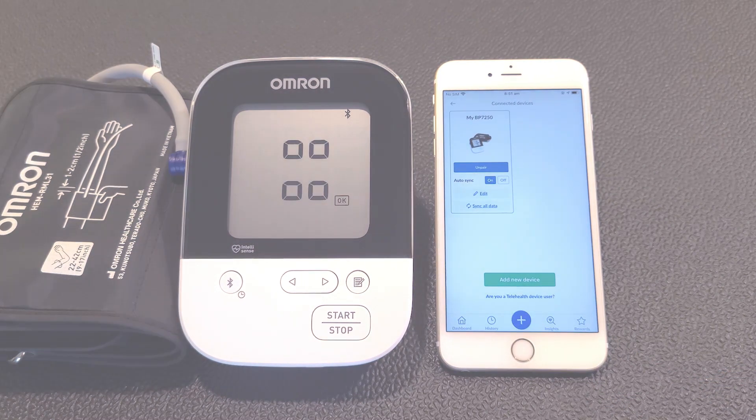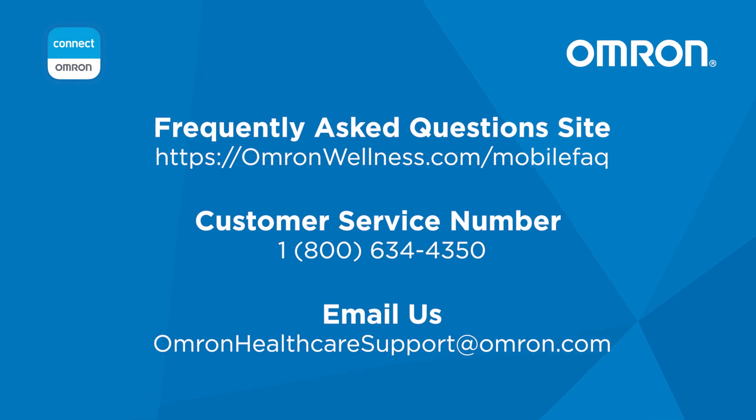If you continue to experience issues, please visit our Frequently Asked Questions site at omronwellness.com/mobileFAQ, or contact customer service at 1-800-634-4350, or send us an email at omronhealthcaresupport@omron.com.